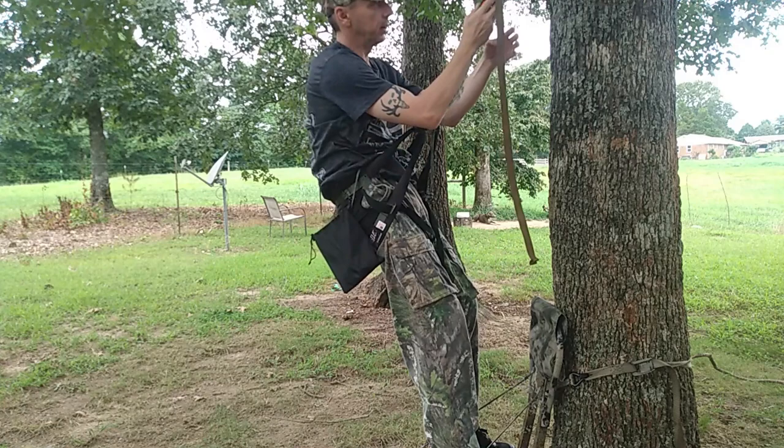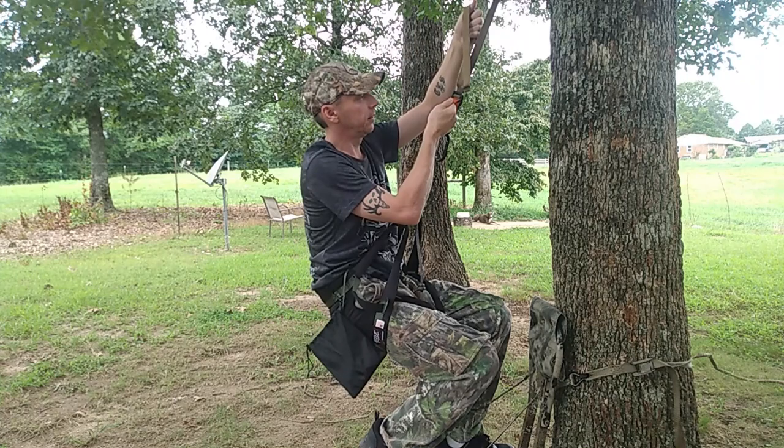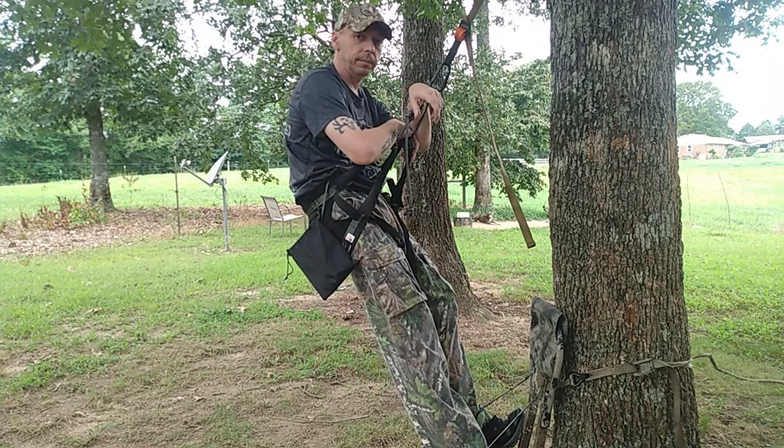Look at this — you don't even have to have any type of mechanical device. You just grab your tether and just pull. Grab this little arms loop. Adjust your height. Pull. Adjust your height. Let down. All that good stuff. There you go — it's a good setup.